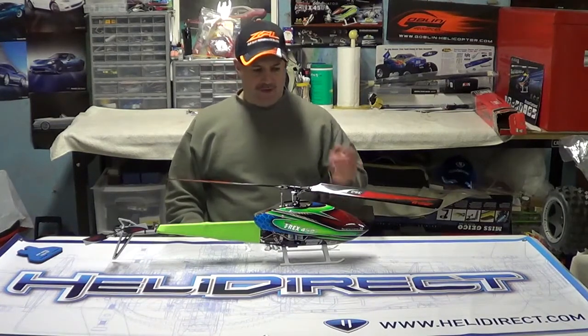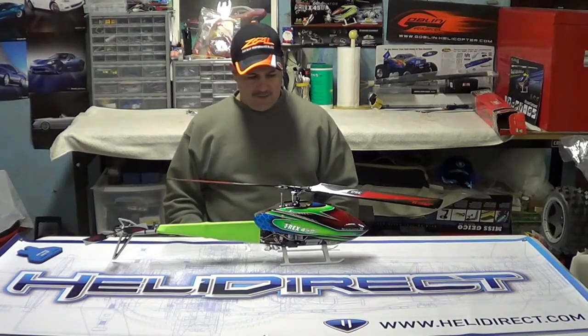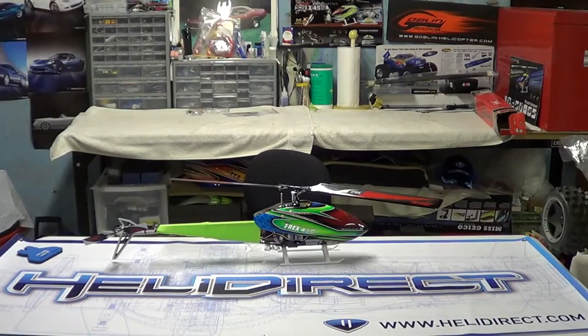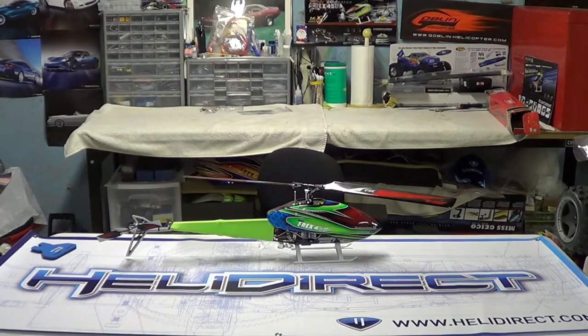So there you go, guys — check them out. www.heelydirect.com is where you can get the Zeal products, and I think it makes a world of difference. Carbon fiber versus plastic and the flex — you just can't beat carbon fiber if you're going to fly 3D and aerobatic flying. I don't think that you will regret buying them. The main blades turned this machine into a totally different helicopter, and the tail blades have done the same. So I think with the addition of the new servo I have coming before spring, I think we'll be good to go, guys. Thanks for watching. Take care. Bye.